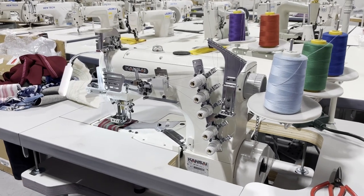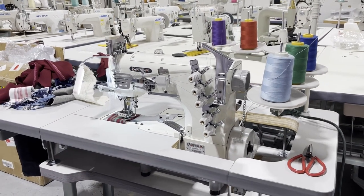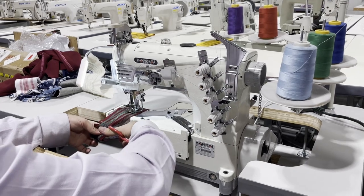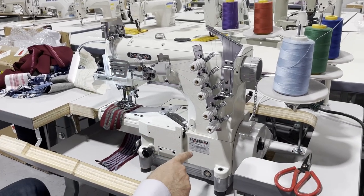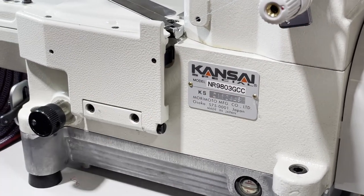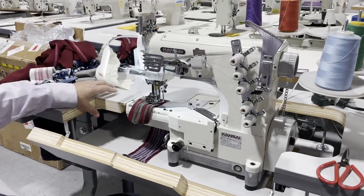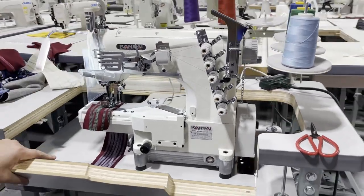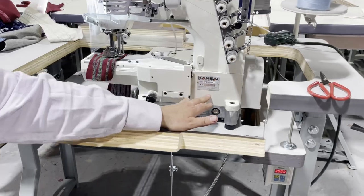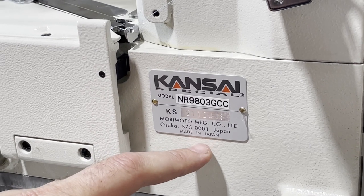Hello everyone, this is David from goldstartool.com. We are making this video from beautiful downtown LA, our showroom at 908 East 8th Street. We have today the Kansai Special NR9803GCC. We've done videos before for UT meaning under trim, but this is not under trim — this is a regular cylinder bed cover stitch machine. Kansai Special is all made in Japan, made in Osaka — a beautiful industrial sewing machine.